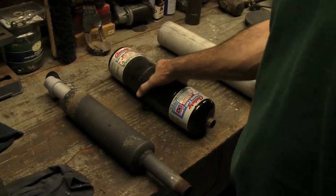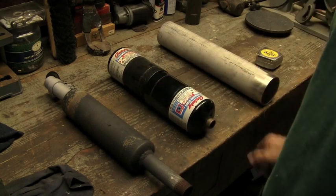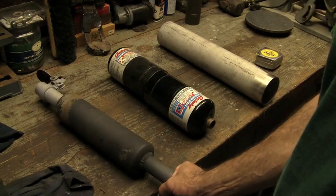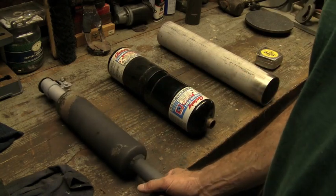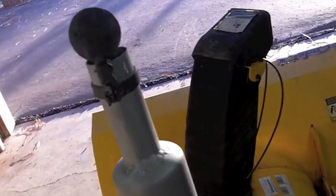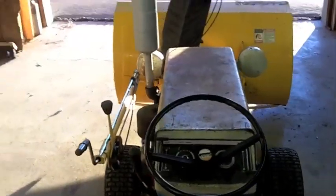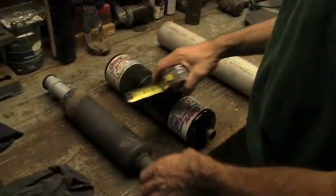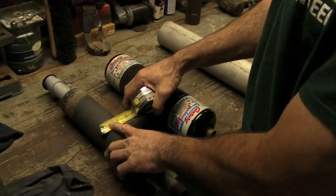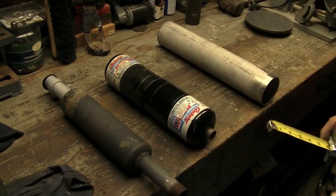The next muffler I decided to build — I wanted a little bigger can. I was hoping to deepen the sound without necessarily making it excruciatingly loud. The OD on the first one is three inches; the OD on this one is about three and three-quarters.